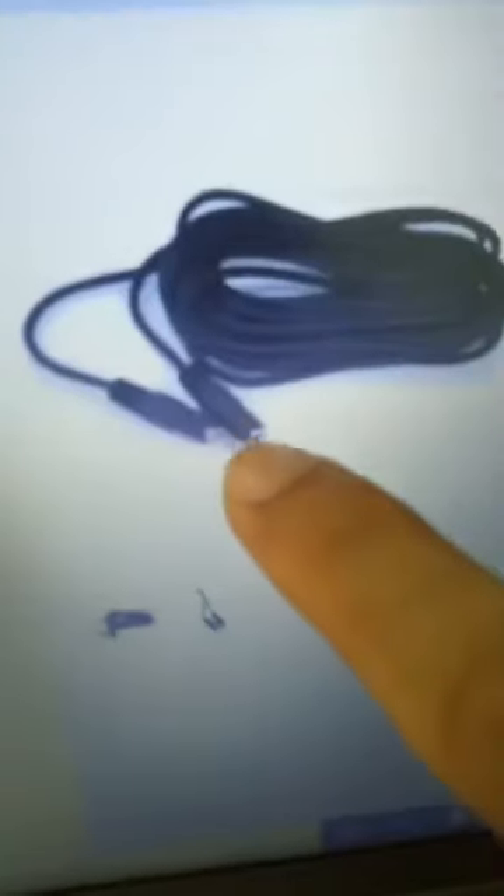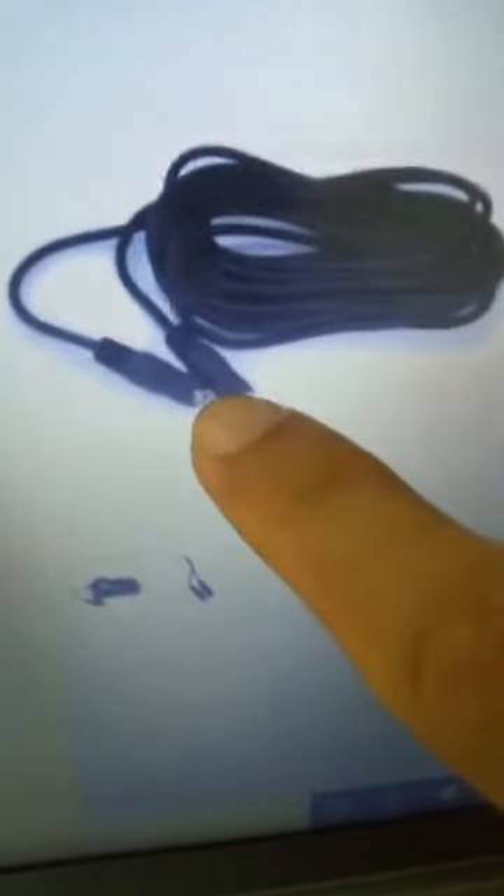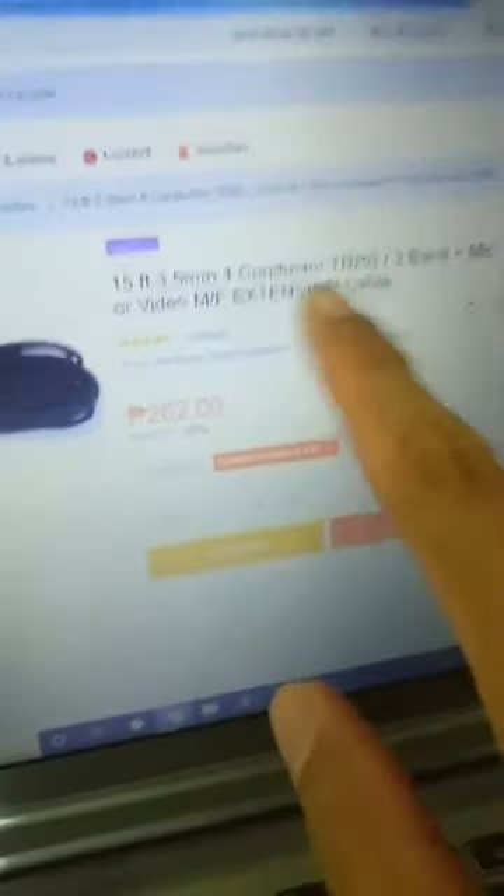You want something that has tip ring ring sleeve — TRRS. Make sure it has four conductors, because there are plenty of wires that only have TRRS to TRS. So when you buy that, I had an issue a while ago — I didn't know if it would work.